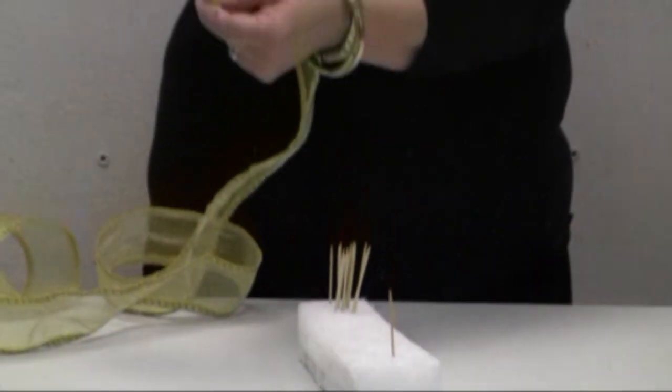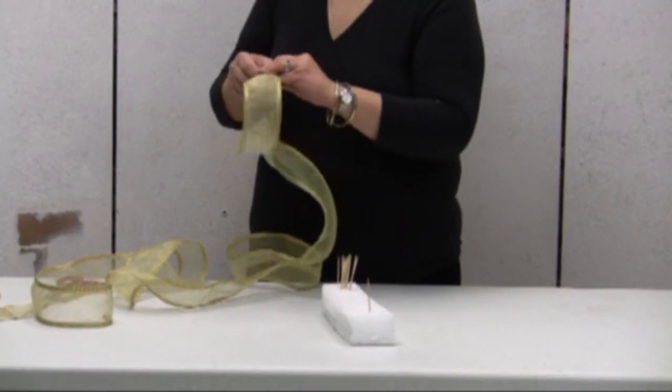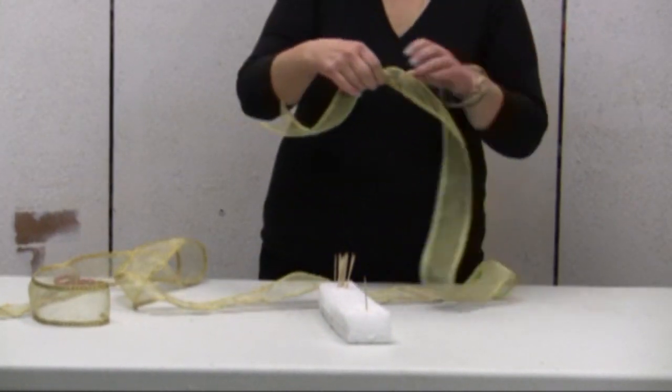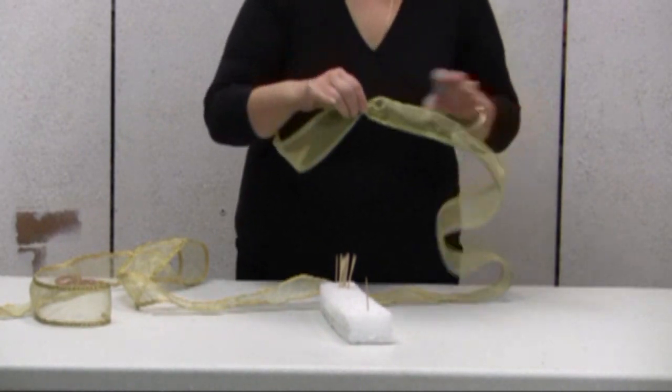So I am going to start with the same thing — a full twist. Always remember that it is important to start with a full twist when making a bow. The first one is a full twist; all the ones that follow will be half twists.